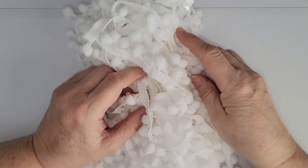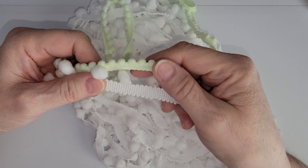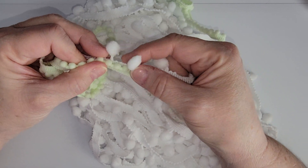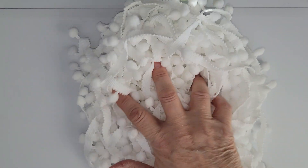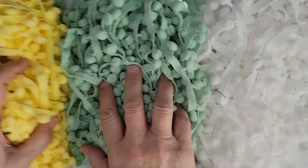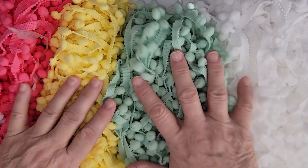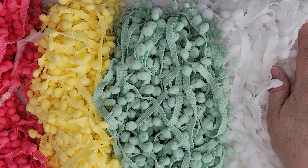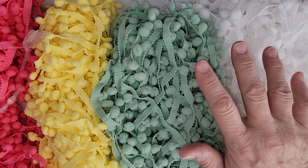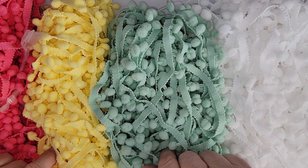I also picked up medium-size pom-poms, and you can see the huge difference in sizes. These are farther spaced apart but still have great uses. I picked up white, mint green, yellow, and pink. You get 20 yards per bundle for just a couple of dollars, so if you're looking for medium-size pom-pom trims this is a great deal. I'll post the link down below in the description box.